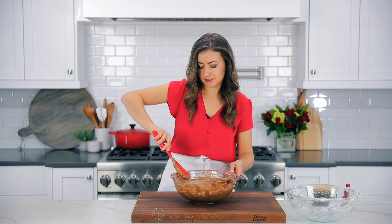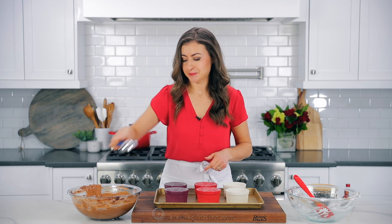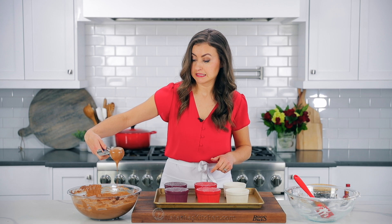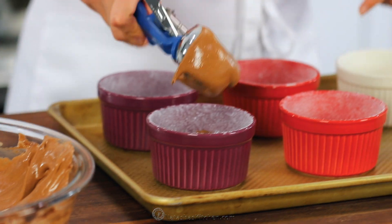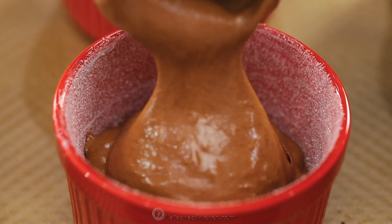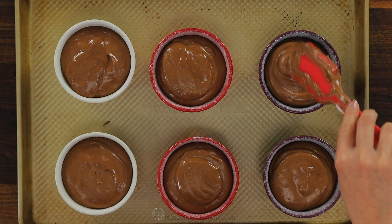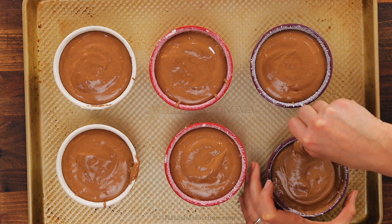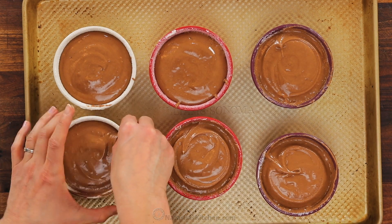That mixture looks really fluffy, smooth, and so creamy. We're gonna transfer that to the prepared ramekins. Divide the mixture evenly between your prepared cups. I do like to use a trigger-release ice cream scoop for even portioning — it keeps the process a little cleaner. Make sure to use every bit of that chocolate mixture and fill these up almost to the top. To ensure these rise properly in the oven, one last very important tip: run your thumb around the inside edge of the ramekin, creating a little border about one-quarter inch deep at the edges. This encourages the soufflé to rise nice and tall in the center.